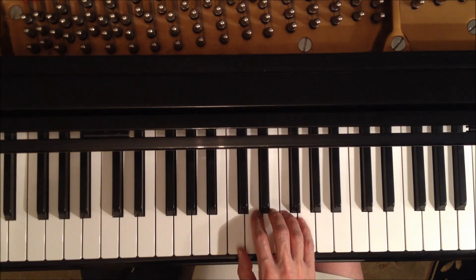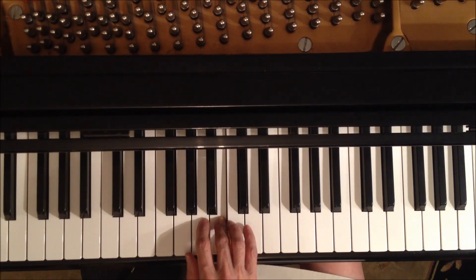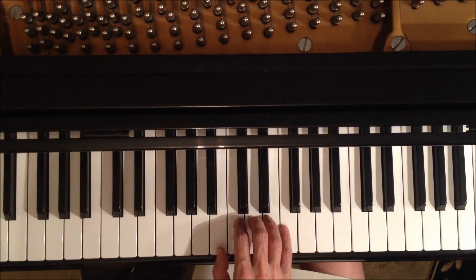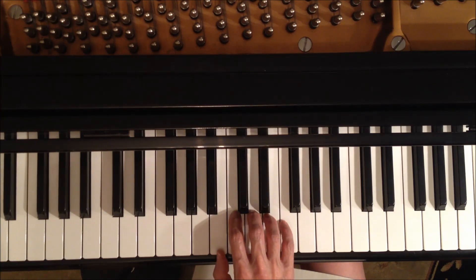Okay, so again, beginning in C position, third finger. Then of course the doing it our way — so we don't switch positions for that. We've just brought the thumb up now to join the rest of the fingers.